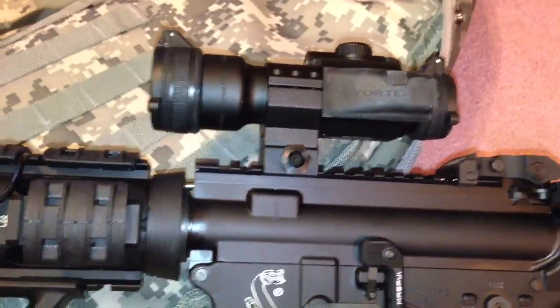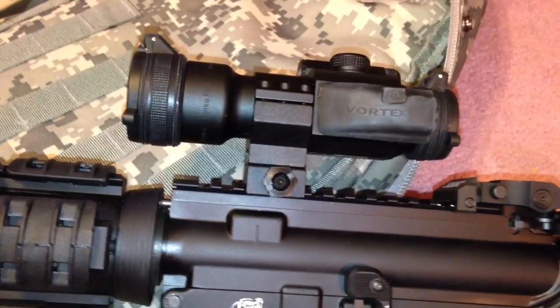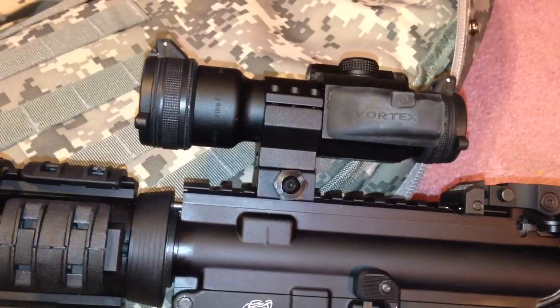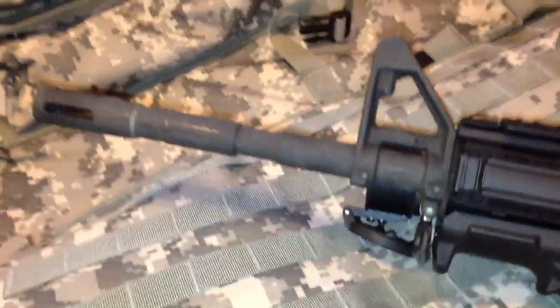I have it set up where it works really well. The Vortex Strike Fire works pretty well, it really does, but I have an opportunity to put an Aimpoint on it and since I've decided on a red dot I'm going to stick with a red dot. So there you have it — my Bushmaster AR-15.